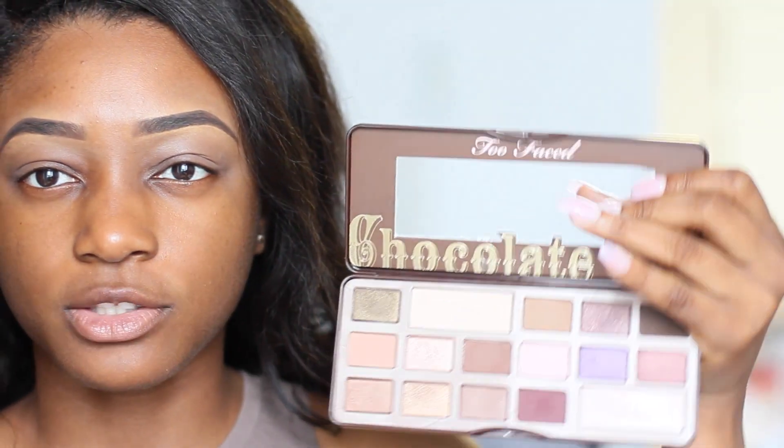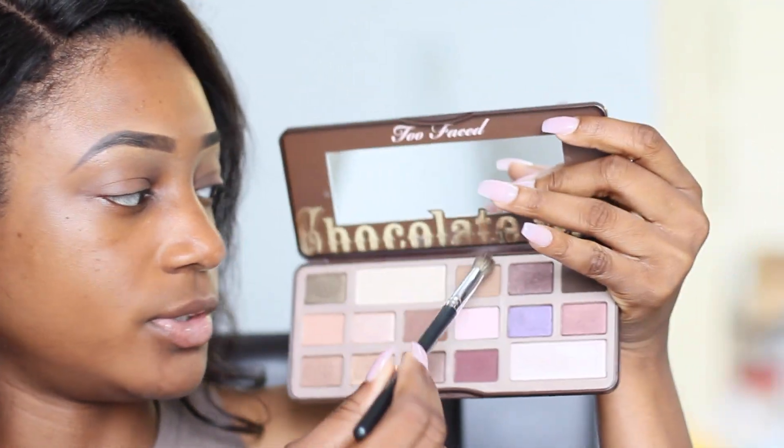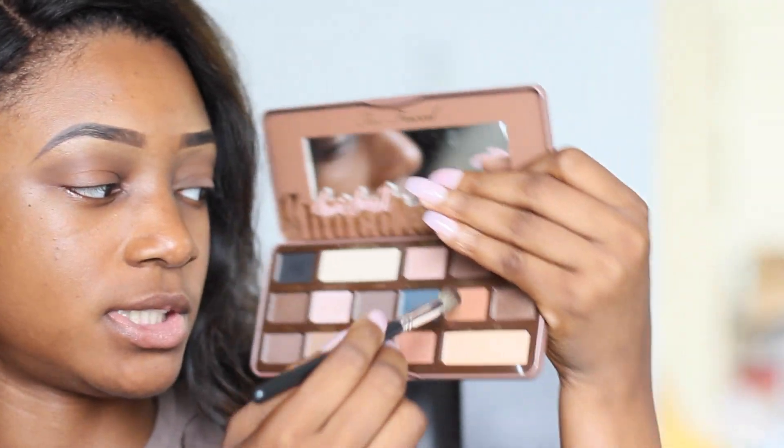I'm taking a fluffy brush by BH Cosmetics and picking up a natural brown shade from the Too Faced Chocolate Bar palette. I'm putting that over my crease and blending it out — this shade is really close to my skin tone so I like using it as a transition color. From the Semi-Sweet Chocolate Bar palette I'm taking Peanut Butter, which is actually my favorite color from this palette. I'm blending that into my crease as well, using the same brush.